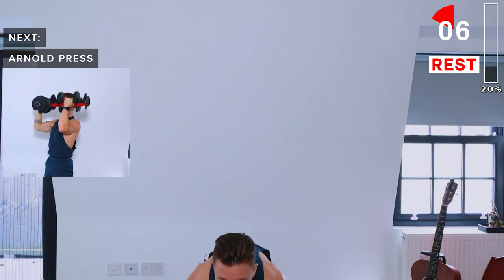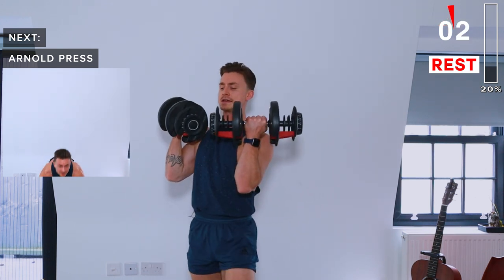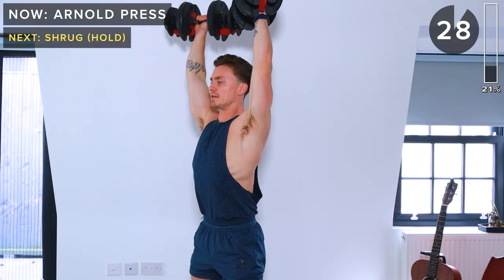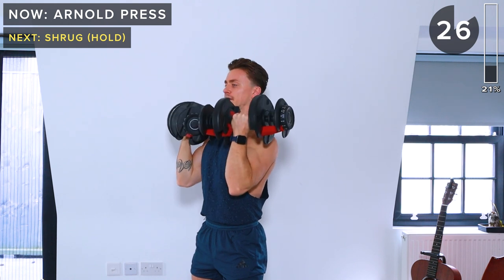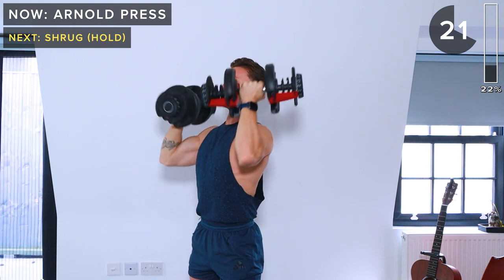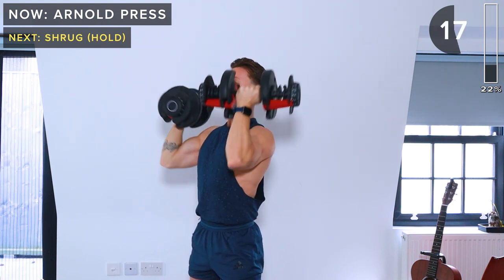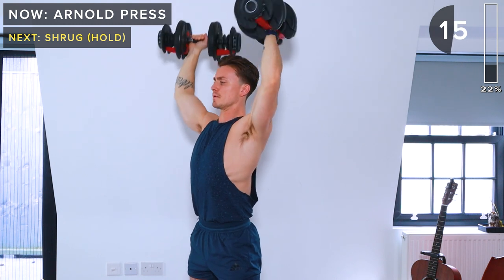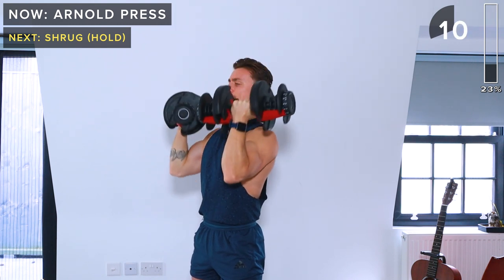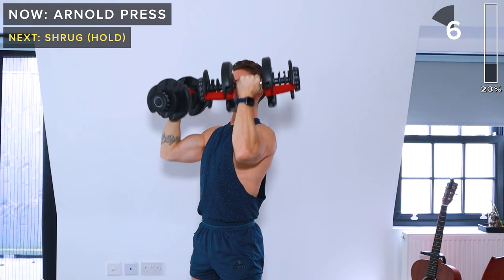Get ready — about five seconds. Let's get those dumbbells up. Arnold press — overhead press with a twist. Five seconds remaining, and take a rest.